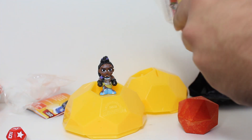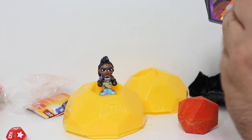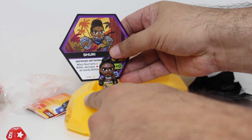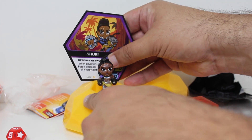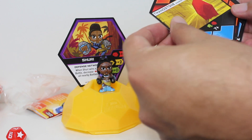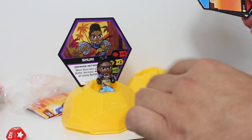Let's rip that open. Here, you place your Shuri card right in there. And we've got our Thanos stone card for playing for the Thanos stone.